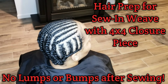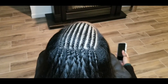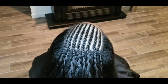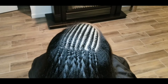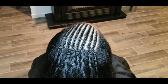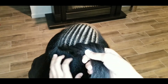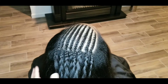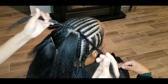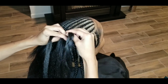Hi everyone and welcome back to another video. In this video I'm going to show you how to prep the base of your hair for a sewing weave with a 4x4 closure. I started out doing about seven or eight small cornrows at the top of my customer's hair, pretty small, so that when you go to sew your closure on you can part it in different locations and have that free part that you want.